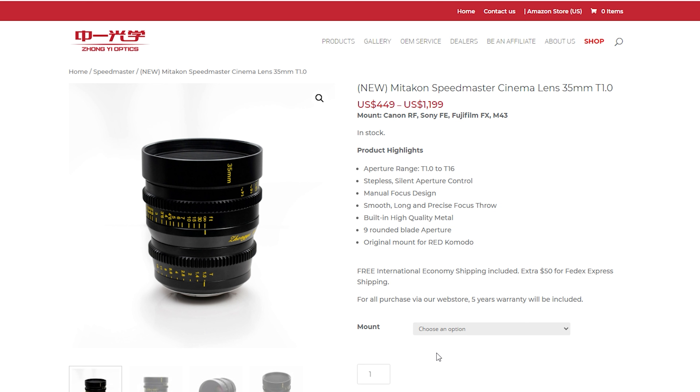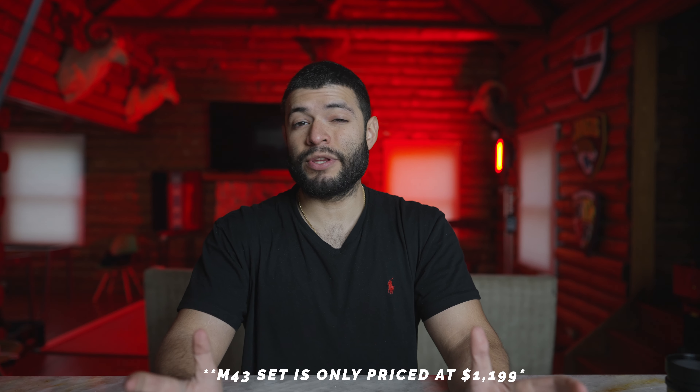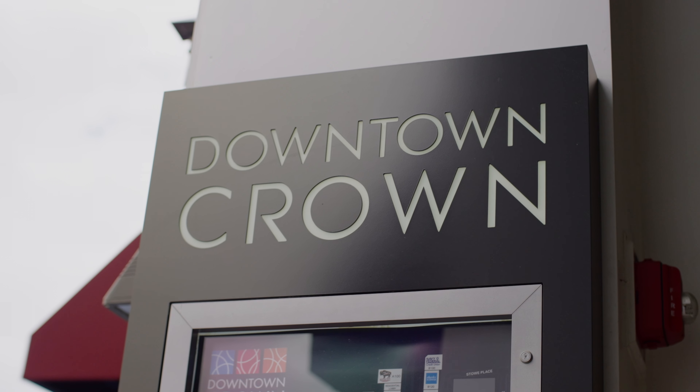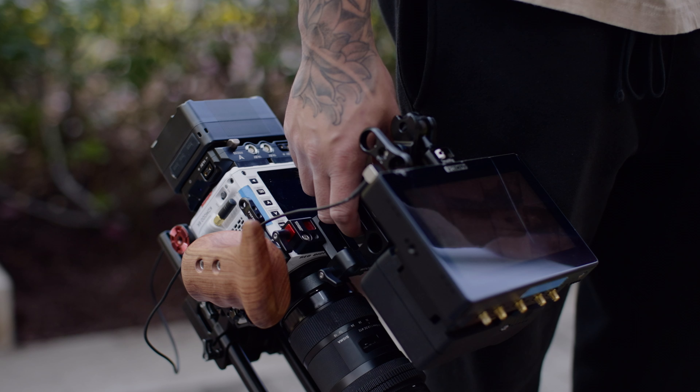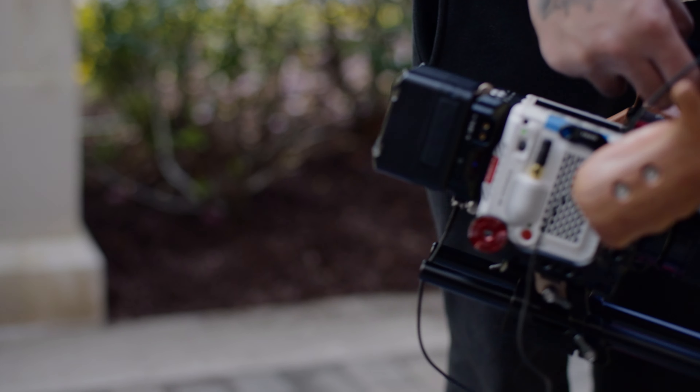When reviewing lenses we all want to know sharpness, aperture range, and price. I was surprised to find this lens ranges from only $499 to $599, with the price difference depending on which mount you choose. The Sony mount comes in at $599. For a cinema lens with all these specs, that price point is a huge plus.